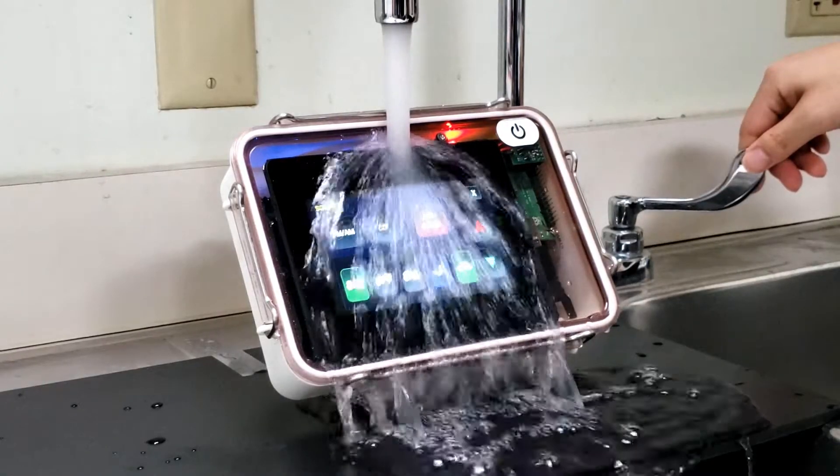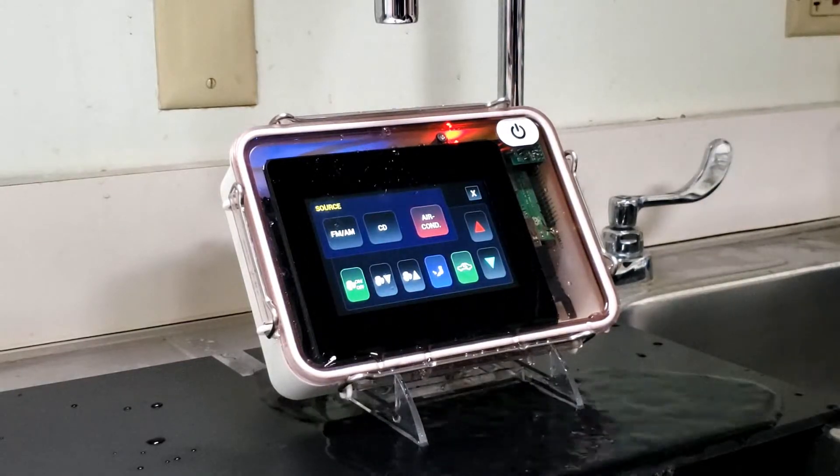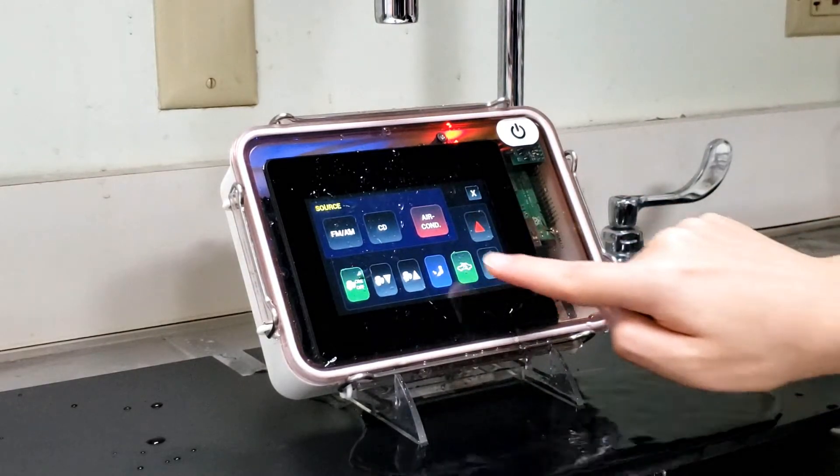Noritake's deep touch sensitivity adjustment features enable better reliability in a wide range of possible environments.